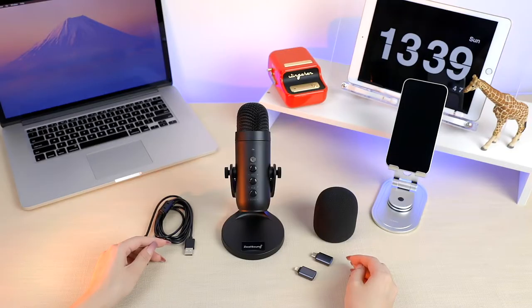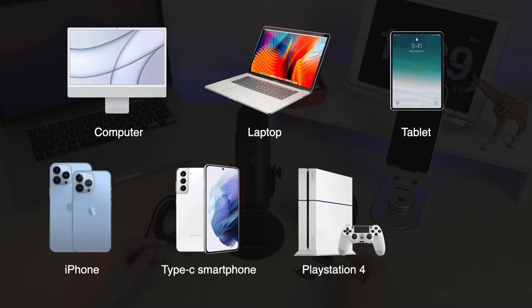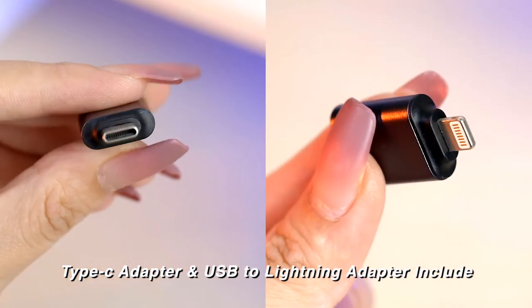Don't worry about spending more on accessories. The K66 microphone can work with your computer, laptop, tablet, iPhone, Type-C smartphones, and PlayStation 4 and 5 via the USB interface and the included Type-C and lightning to USB adapters.